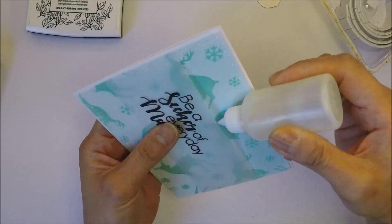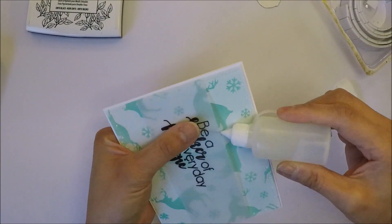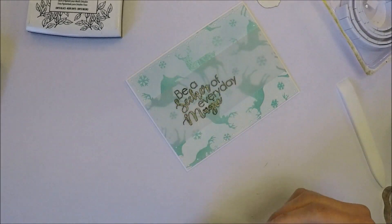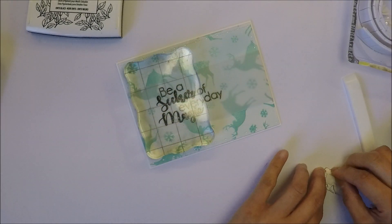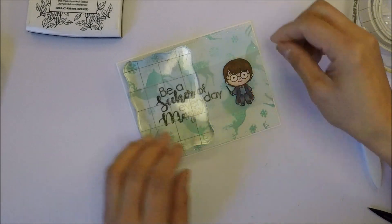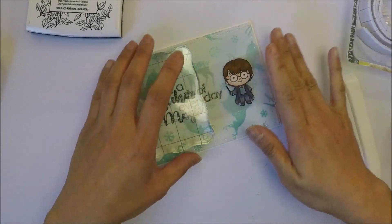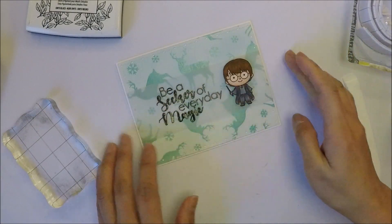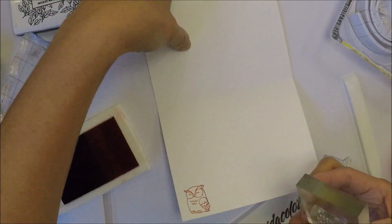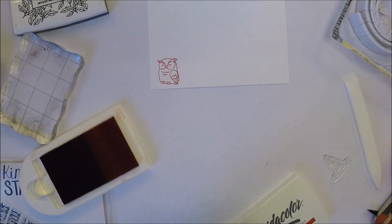I add a little bit of liquid glue on the back of those letters so the glue doesn't show on the vellum, and then I'll add our character beside the sentiment. Then I decided to pop him up on the card using foam tape.